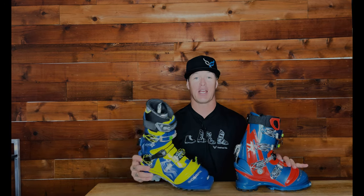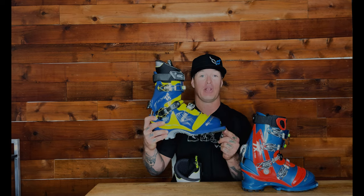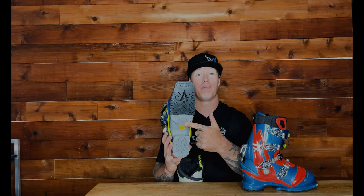You're going to see the same thing on the 75 millimeter boot as I just showed on the NTN boot. The only difference is the 75 millimeter toe and no duck butt. And that's your anatomy of a telemark boot for one hot minute.